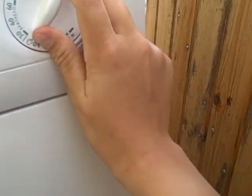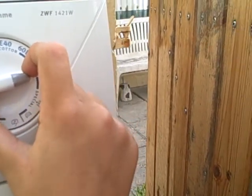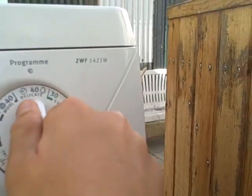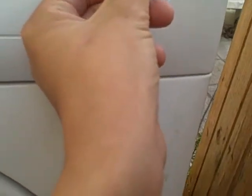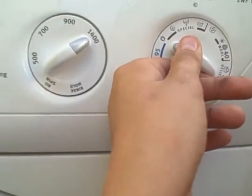Whites Economy, Coloured Economy, Colour Care, Symphex 60, Symphex 40, Delicates 40, Sunwash 40, Rule 40, Rule Cold, Mini Program, Rinse and Spin.